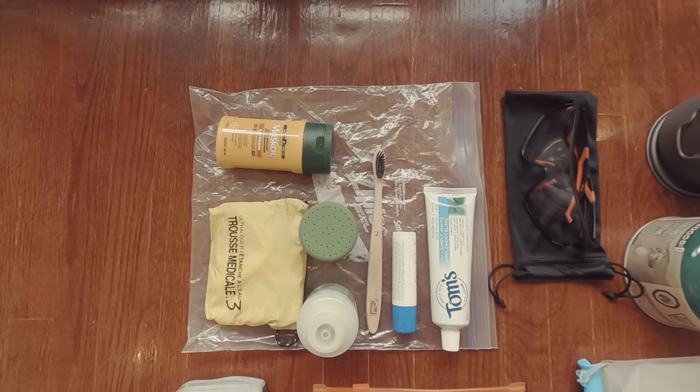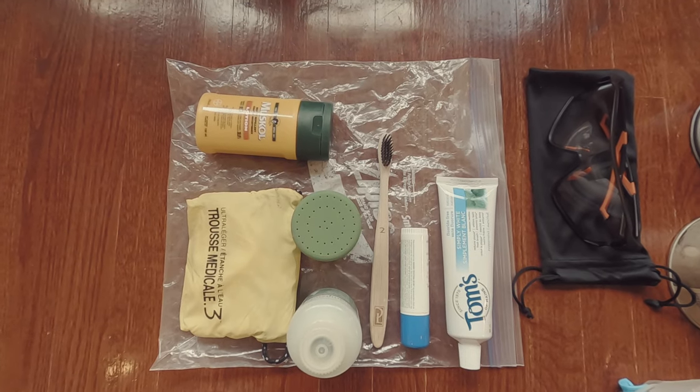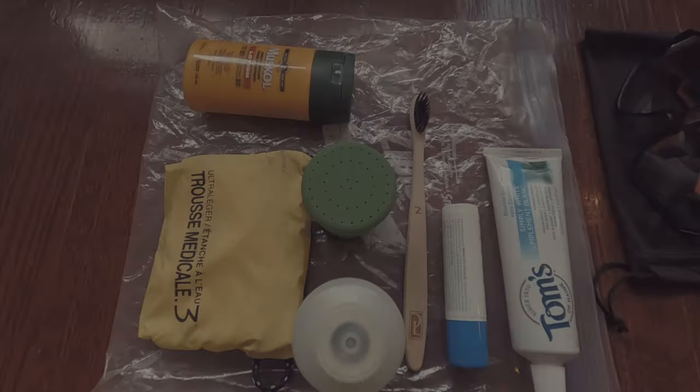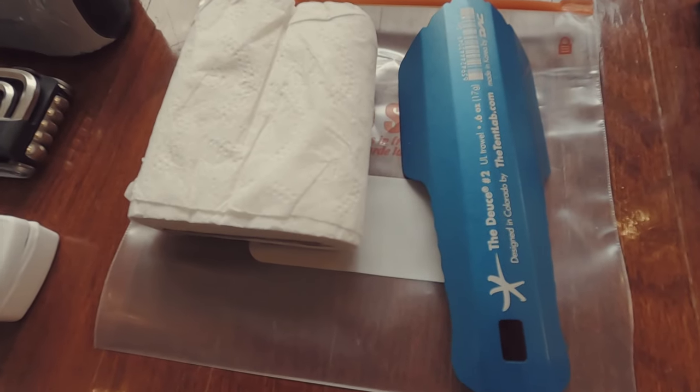Personal items: toothpaste, toothbrush, sunscreen, first aid, and mosquito spray. Also a poop shovel and some toilet paper.